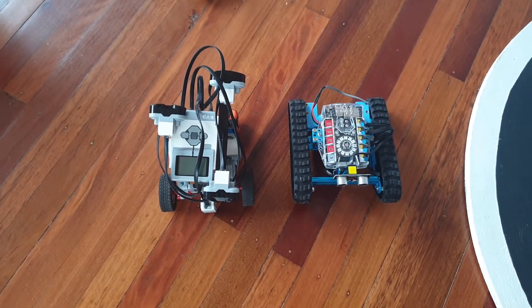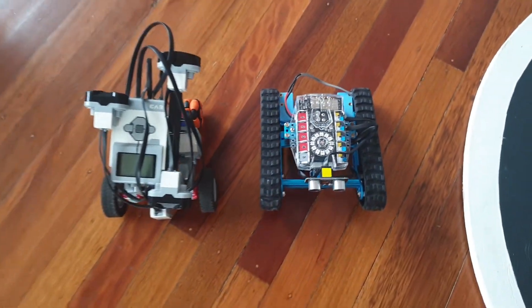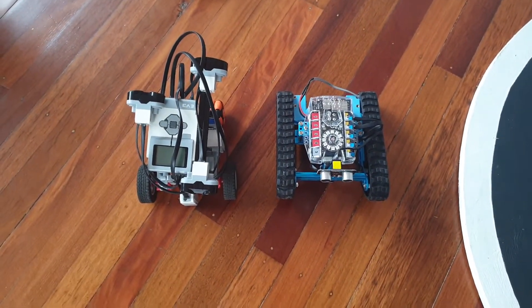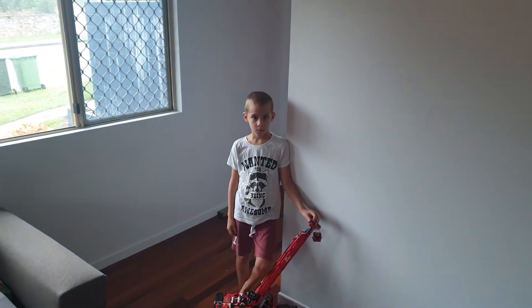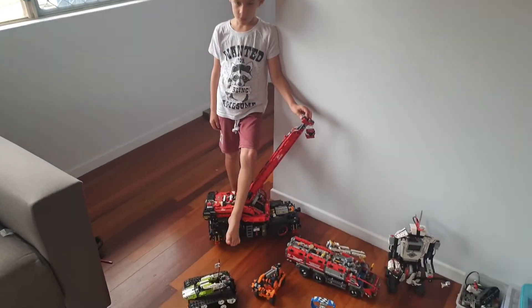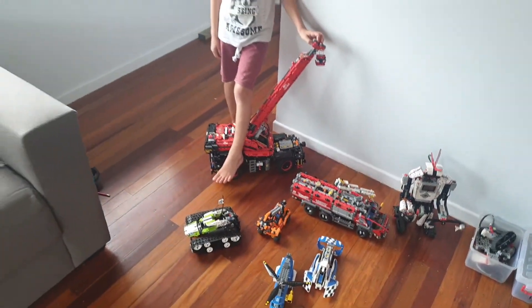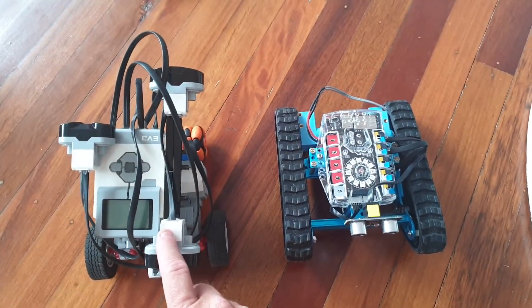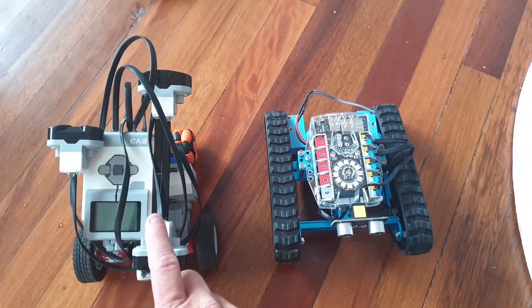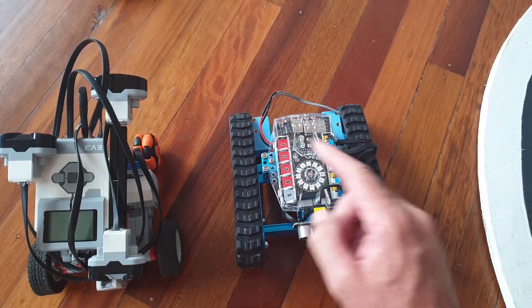We're going to start having a look at the MakeBlock range. I actually have a MakeBlock Ranger here, which is one of their kits. As you guys know, if you follow my channel, I've done a reasonable amount of playing with the EV3 with my eldest two boys. My youngest boy now wants to start learning robotics as well. He's an absolute lover of Lego — this is just a very few of his Lego creations. But due to some of the problems I discovered with EV3 with his older two brothers, I've decided to give the MakeBlock platform a go.